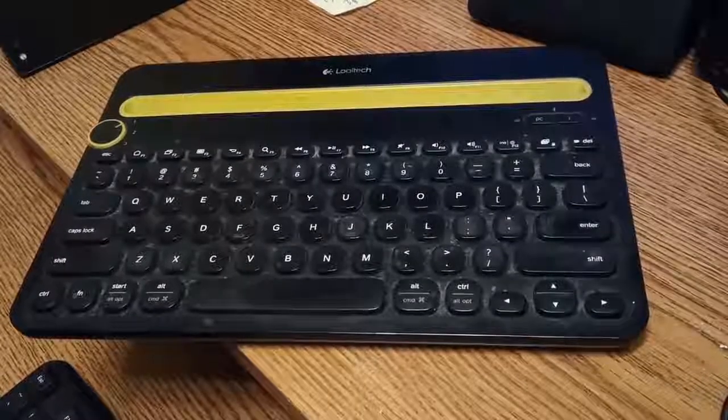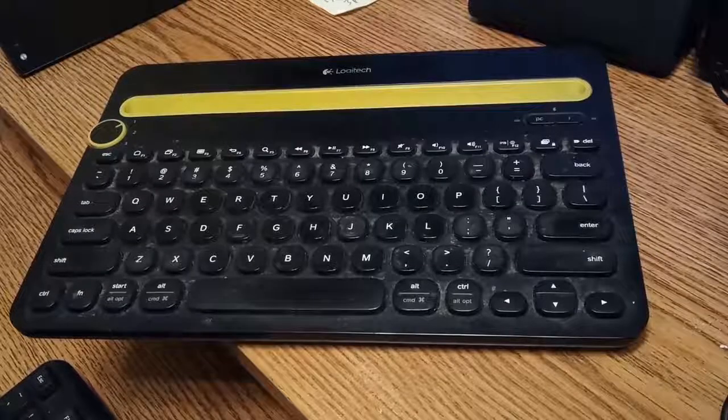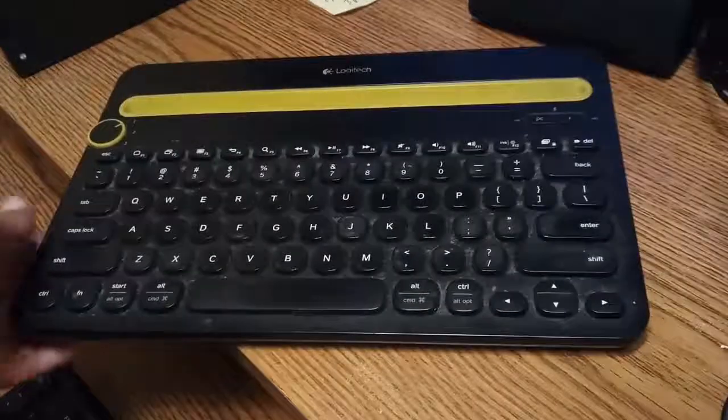Hi kids, welcome to High End Cheap Tech and we're shooting the intro tonight, just to do the basics, before we get the new Artec Bluetooth keyboard that I bought off Amazon for about 20 bucks.